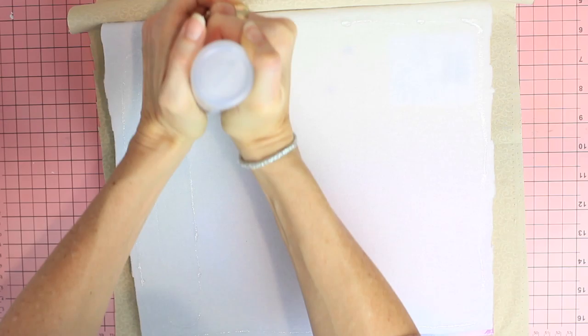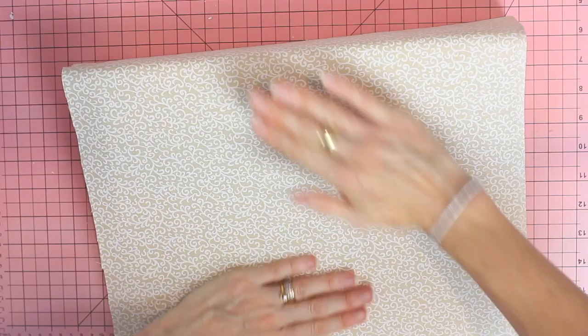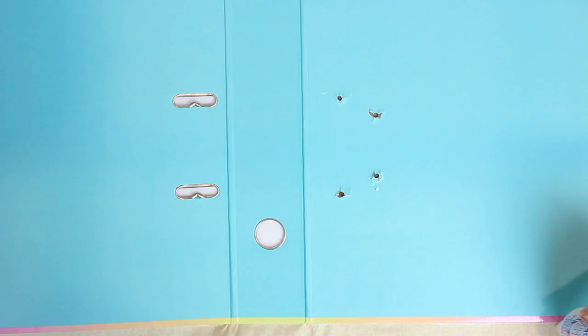I'm just smoothing that down so that all the glue is adhering and there are no bumps. Then I just repeat that process by adding glue to the spine of the album and smoothing it down, and then adding glue to the back of the album and smoothing it down.